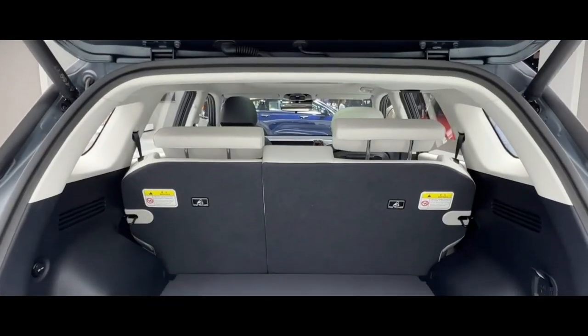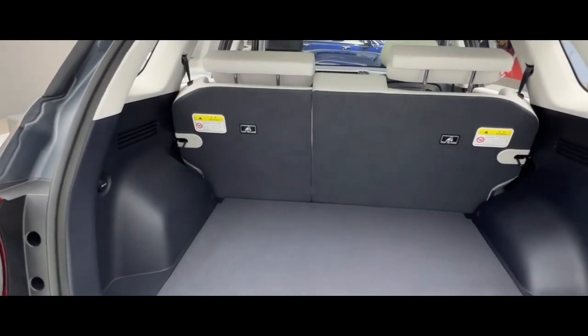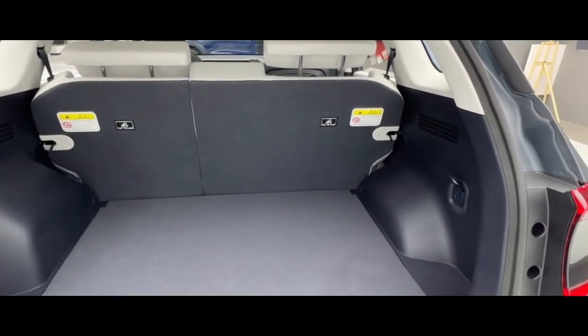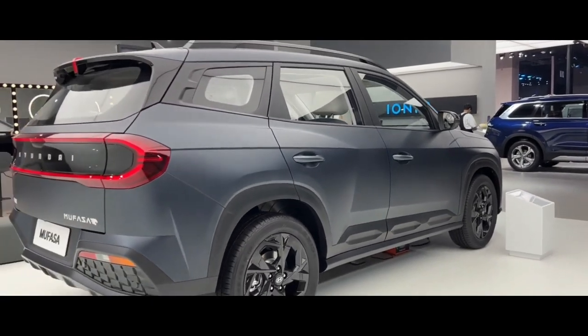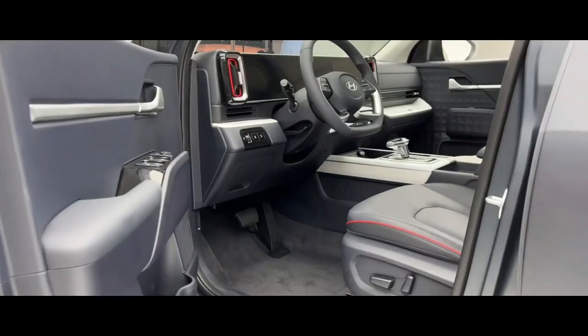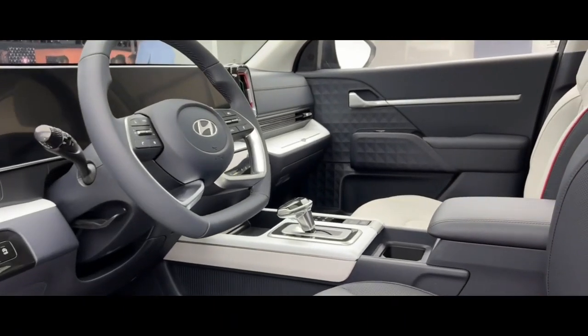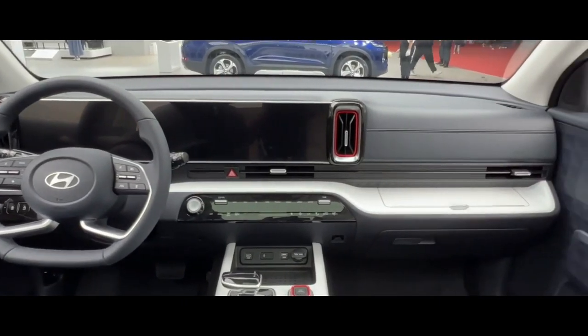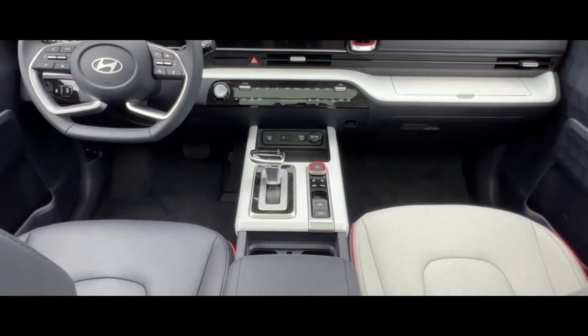As the first brand new model in its class positioned as a smart home SUV, Mufasa cleverly differentiated the driver's seat, passenger seat, and rear space, innovatively creating a multi-function zone three-part interior layout — smart two bedrooms and one living room — that can take care of the different needs of each family member, making them as comfortable as possible. The first zone is the sporty-themed driver's seat.